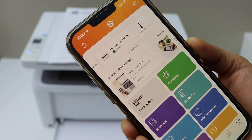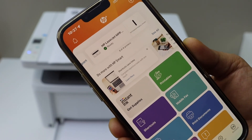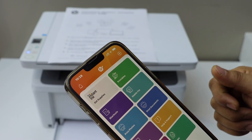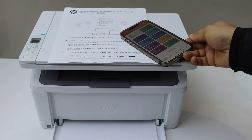We are now able to see our printer on the main screen with the estimated ink level. From here we can start using this printer for copy, print, and scan. This way we can do a complete setup of the printer and we are ready to use it. Thanks for watching.